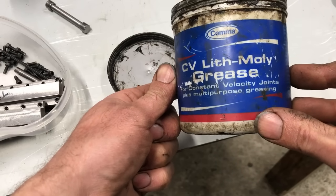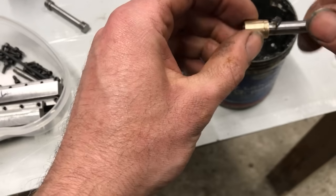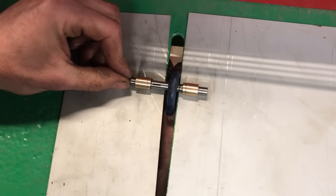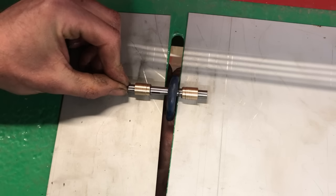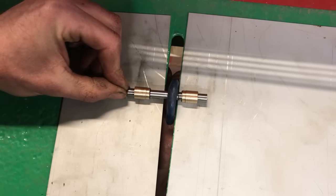While I was there I also retested the bronze bushes with high pressure grease, but unfortunately high pressure grease wasn't good enough to reduce the friction significantly. Phosphor bronze bushes then is still sadly a no.